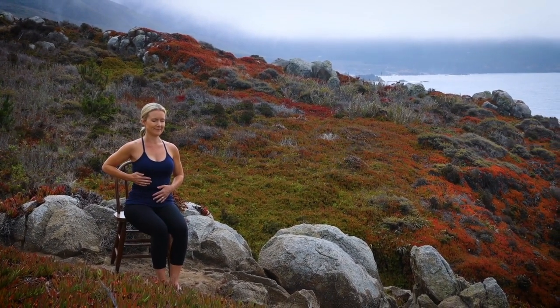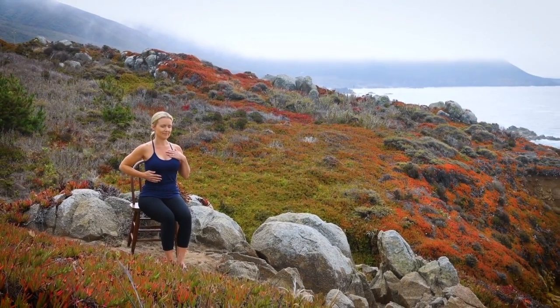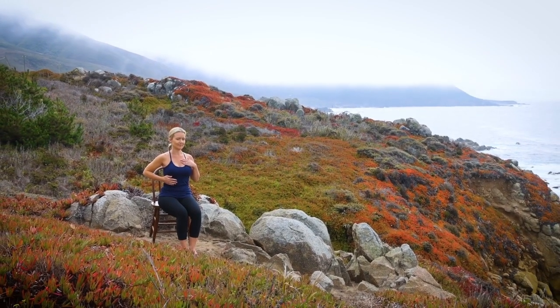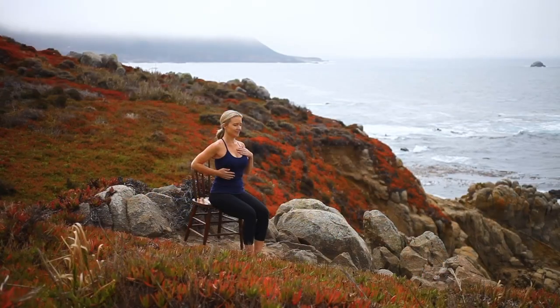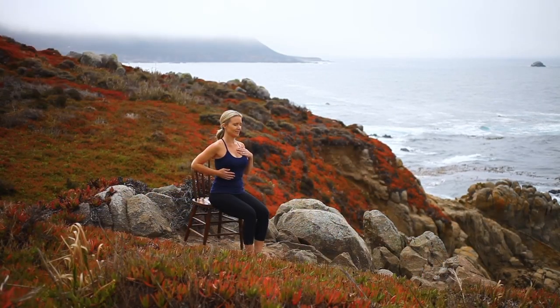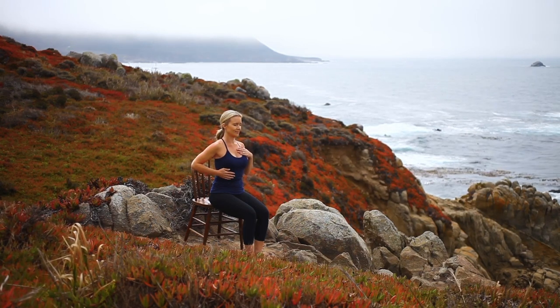Adding the third part, place your left hand over your heart. Inhale — belly, ribs, and chest, feeling your heart buoyant. Exhale — belly, ribs, and chest. Continue with this smooth, even breath as we move through our practice.